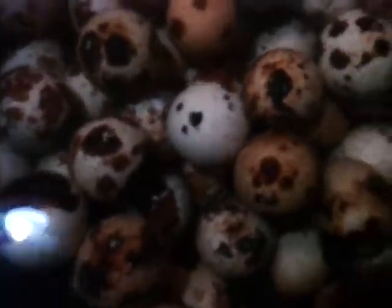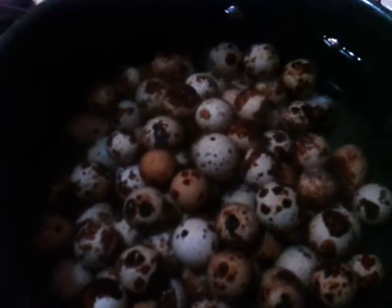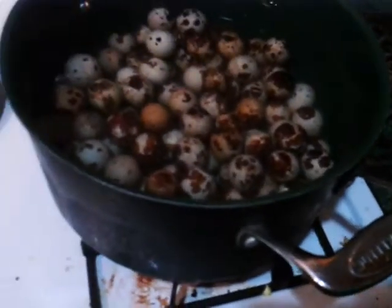Just keep stirring them — they should settle on the bottom of the pan. Normally we'd boil up those floaters, grind them up, and give them back to the birds for the protein and calcium from the shells, but we're not going to mess with that this time. We let these eggs sit for a while because the older the eggs, the better they peel — that's pretty much why we had to go through these.